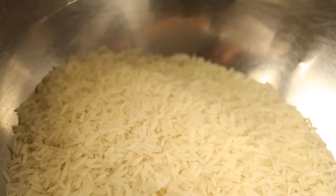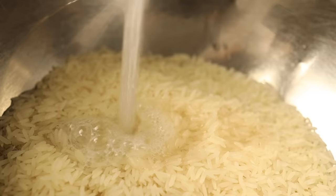There are a lot of good reasons to wash your rice before you cook it. There are also a lot of good reasons to not wash your rice. It all depends on what kind of rice you got and what you're trying to do with it.